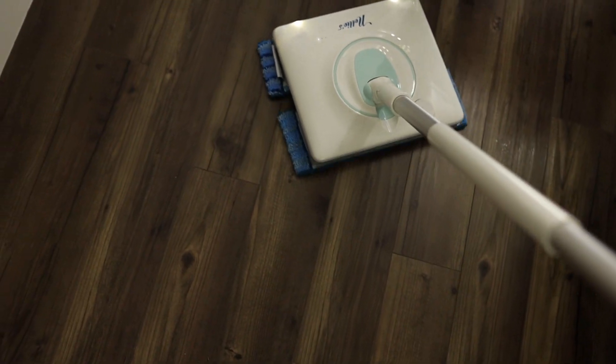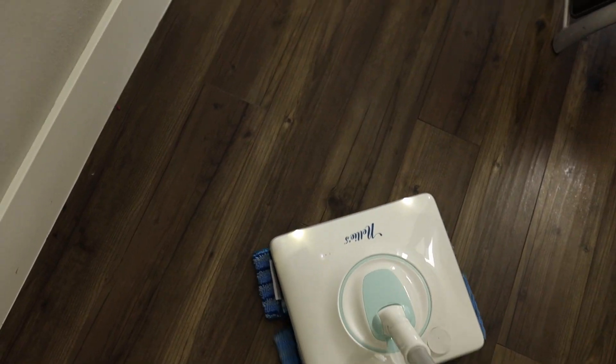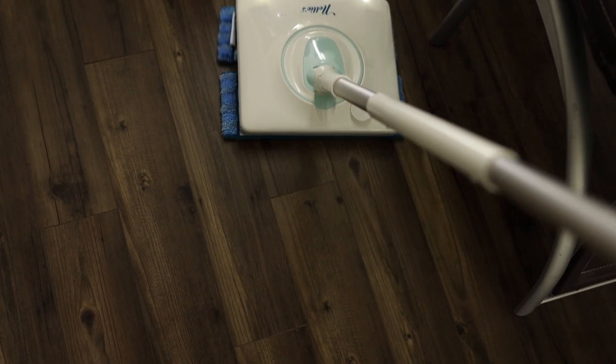If the back pad gets too wet, I have extra scrubbers I can replace and continue mopping. The Nellie's Wow Mop is super easy to use — it just glides on my floor. I don't have to put too much back or elbow power into it. If you haven't guessed it yet, the mop I decided to keep is the Nellie's Wow Mop because it works the best for me right now.